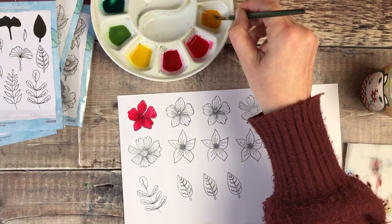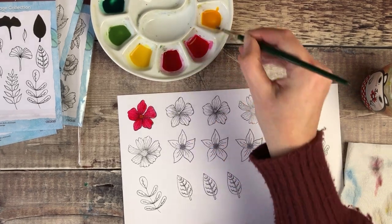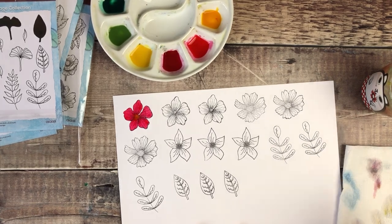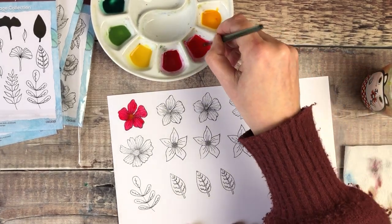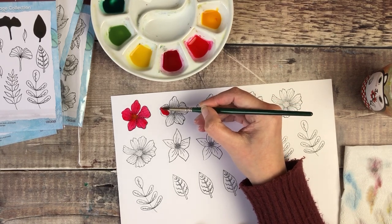And then with this one I think I might just drop some orange in the centre. I'm going to carry on now and just paint all of these images.